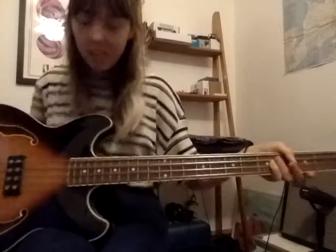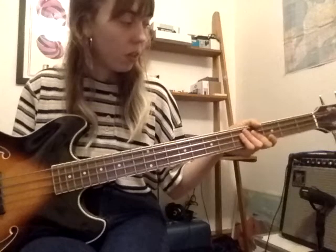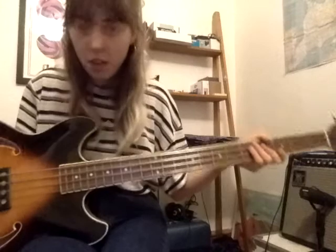Hello everyone, it's Miss Elise here, coming to you live from my studio slash bedroom. Today I'm playing a bass guitar so that all of you rock and roll bassists can learn a little something new today. The scale that I just played for you is called a C major scale — that's what we're going to focus on in this lesson. Can you say that? C major scale?